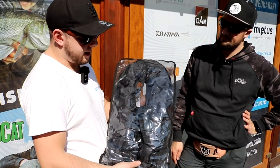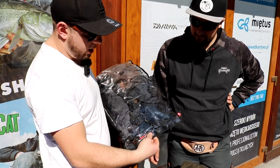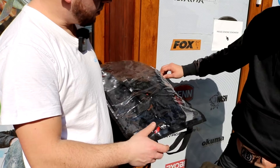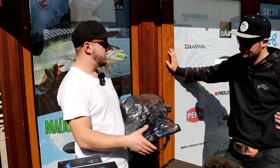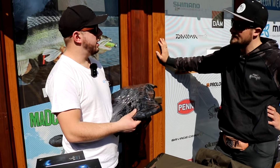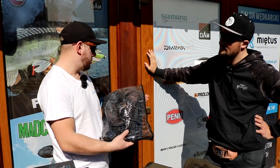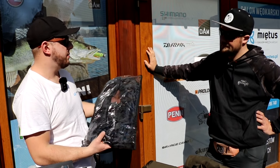Mamy kamizelkę z nabojem - dla tych co nie umie pływać. Po wpadnięciu do wody, jeżeli za sznureczek pociągniemy, kamizelka automatycznie pompuje się w kilka sekund. Są dodatkowe naboje do dokupienia, więc to nie jest jednorazówka - wielokrotnego użytku. Cena jest dosyć wysoka, ale można dokupować naboje.